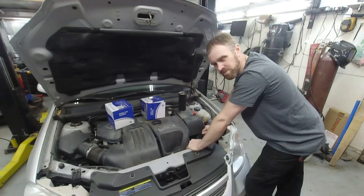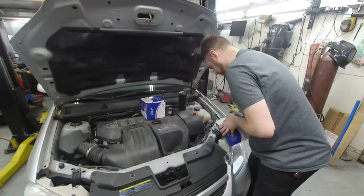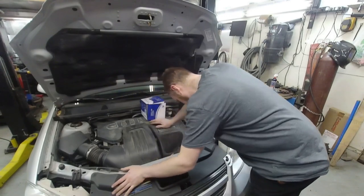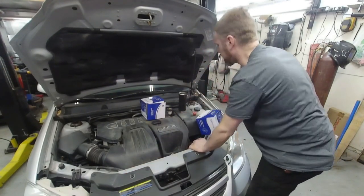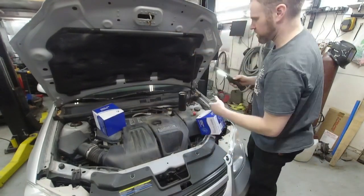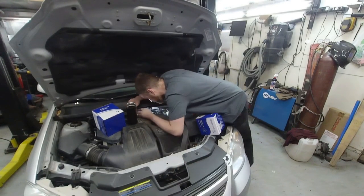Wheel bearings aren't that bad to do on these. I'm going to go ahead and check the power steering out. If it's got electric I won't be able to do anything, but if it has fluid-style power steering — I can't see anything under here, too much plastic. I haven't messed with the power steering on these cars much, so maybe it's just a bad rack. I don't know.